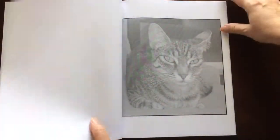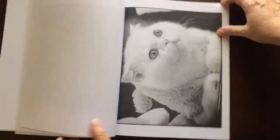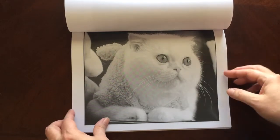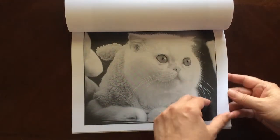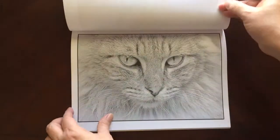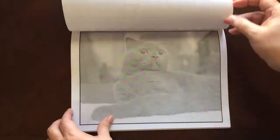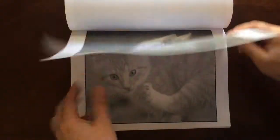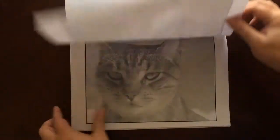If you use markers, please put in a sheet of cardstock or an extra couple sheets of paper so you don't have bleed through to the next page. Look at those eyes — they're so real. I think it's fascinating when I see someone color one of these grayscales and the eyes look so real.